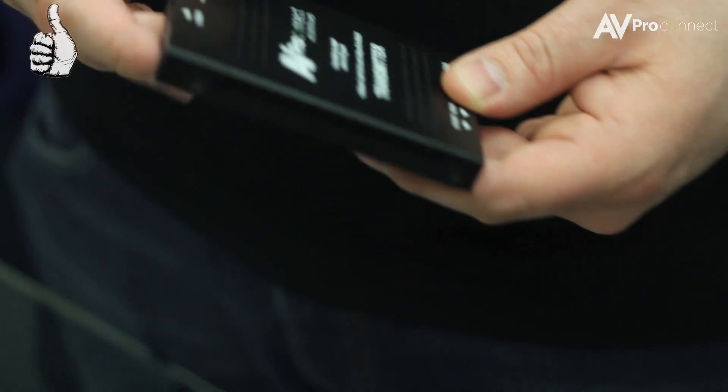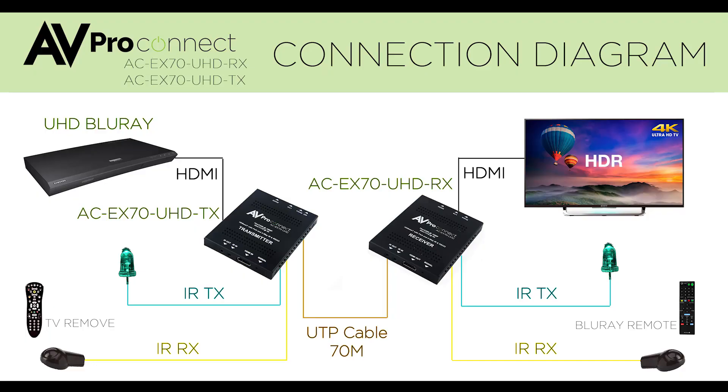The ultra low profile extender features HDMI signal equalization and amplification, allowing you to daisy chain extenders for extremely long distance transmissions.